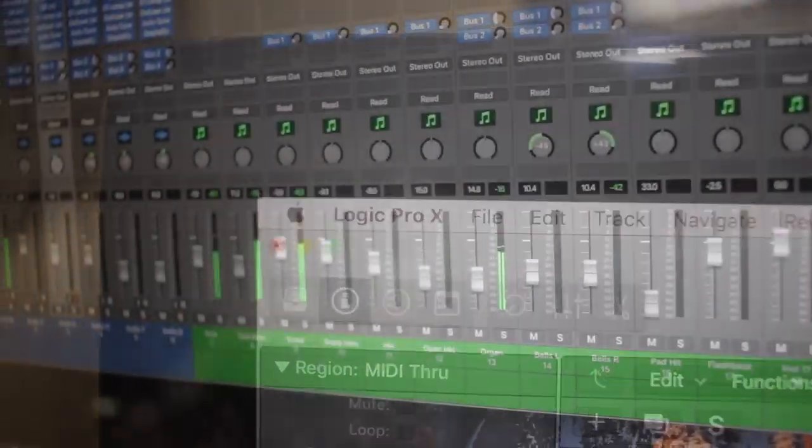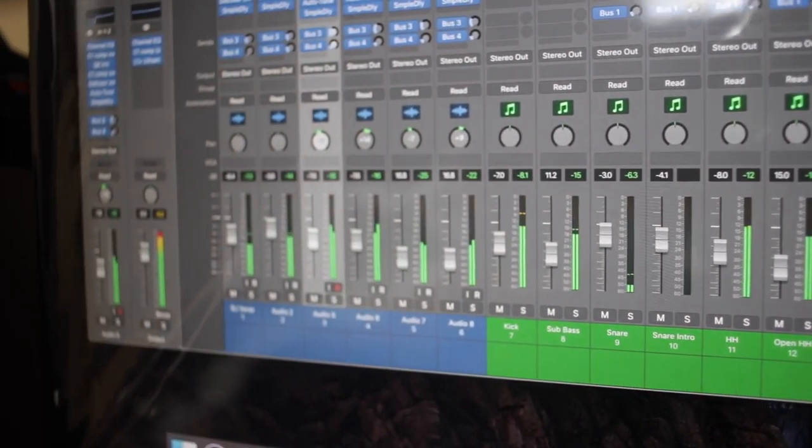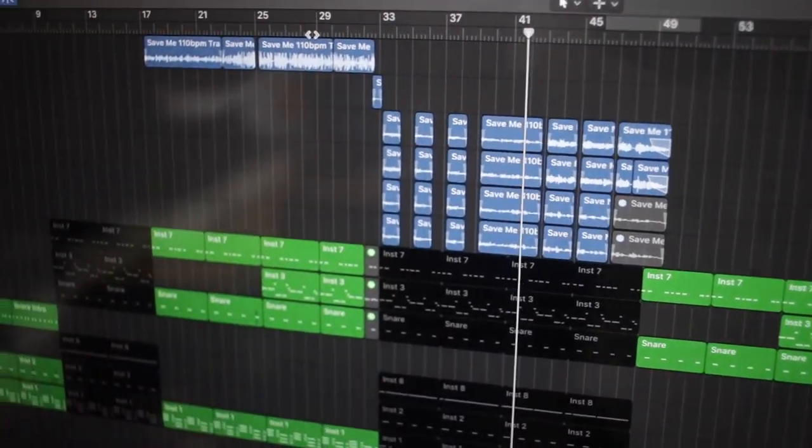If you decide to go with an Apple computer, you do limit yourself to certain software. For example, you can buy Logic Pro X, which is the newest software available on the App Store — it goes for only $199 and comes with built-in sounds to start creating music. If you want the more standard option of Pro Tools, that works on both Apple and Windows platforms, so do a little research on what software you want to use, which will guide your computer decision.